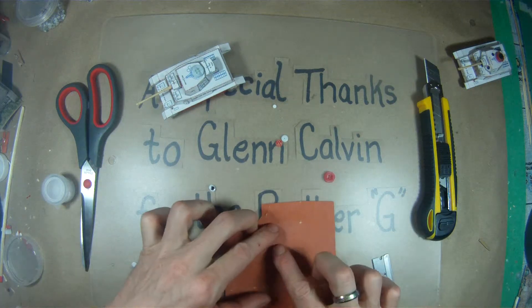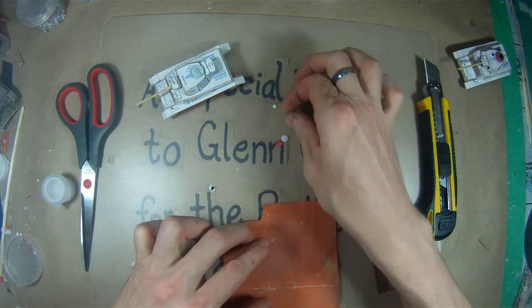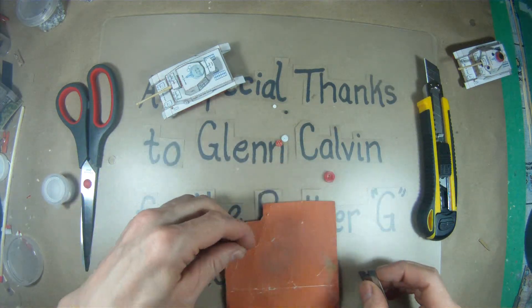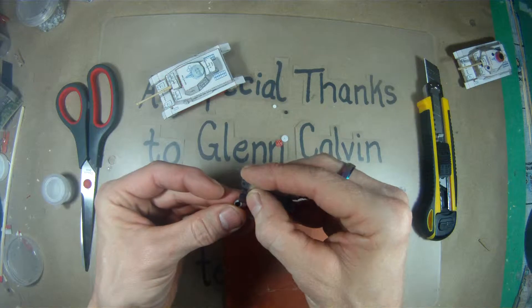Give them a quick sand on fine sandpaper as well, just to aid gluing them down. Otherwise they kind of seem to slip around quite easily. It also makes them a lot easier to paint — paint won't tend to stick to them very well if you don't do that.